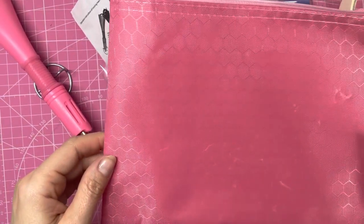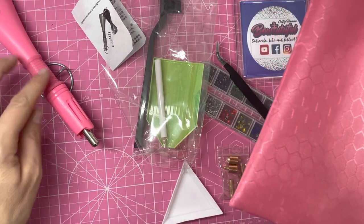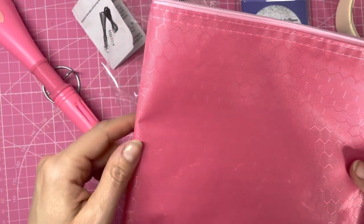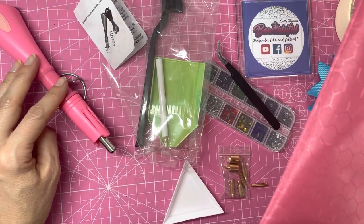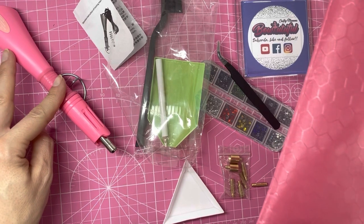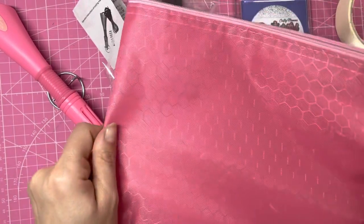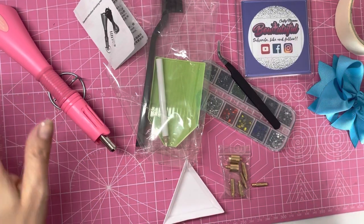Today I'm going to show you how to use a rhinestone hotfix applicator. This came in a bag from AliExpress and was less than eight pounds including delivery. They also have these on Amazon but you'll pay around ten pounds more, though the postage is a little bit quicker. I'll pop the links in the description below. I went for the full set which came in this bag.